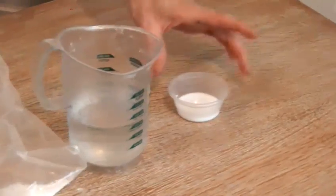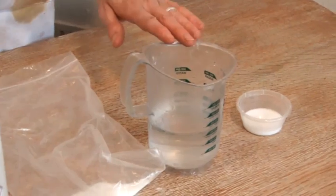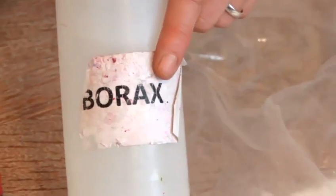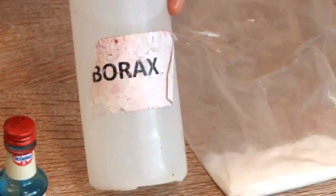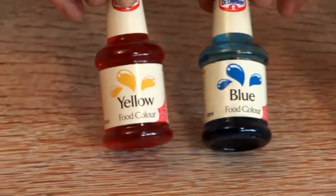We're going to begin with some PVA glue, just the standard glue that all school children use. We're going to use an equal amount of water. Then to make it slimy we need our special ingredient borax, which starts as a powder — I've mixed it just with some water. And then we're going to need some colour, so I'm going to go with a mixture of blue and yellow to make our green. And finally a stirring stick to mix it all together.